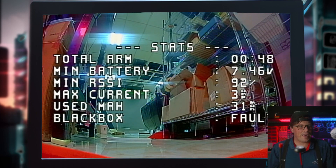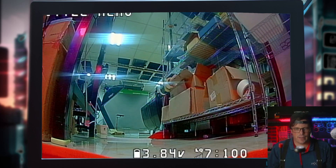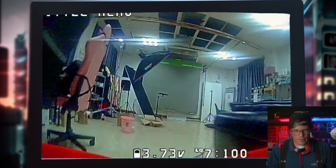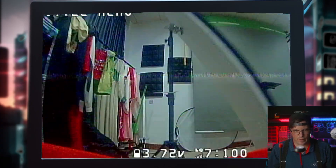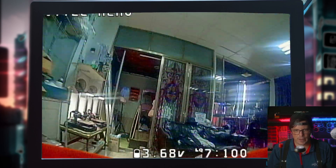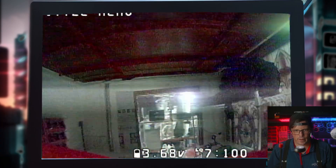You want to know why I never break my drones? Because I'll do the walk of shame every time. I'm not going to use turtle mode — I hate that. I've seen so many people burn their motors and ESCs using turtle mode. Not me.